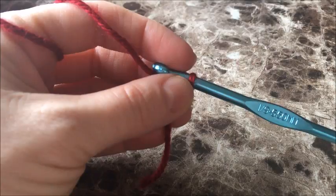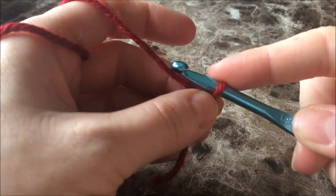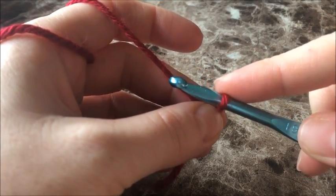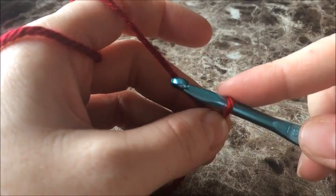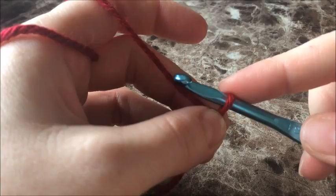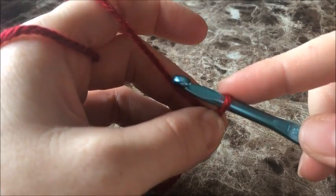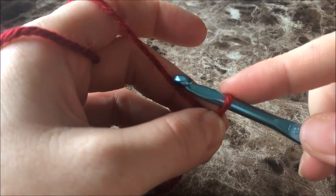Our foundation chain has to be in multiples of 3 plus 4 at the end. For the purpose of this tutorial, I'm just making a little swatch. I'm going to chain 15 plus 4, so 19 in total. Go ahead and make your chain however long you want — in multiples of 3 until you get to the width you want, or if you're following a pattern and just watching this video to learn the stitch, that's fine.